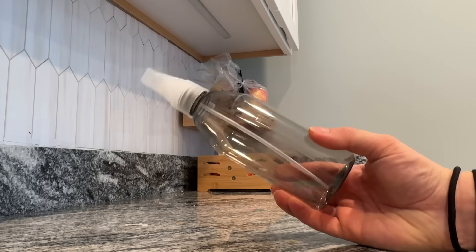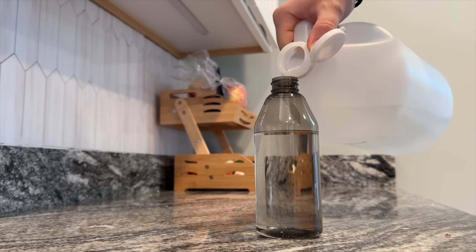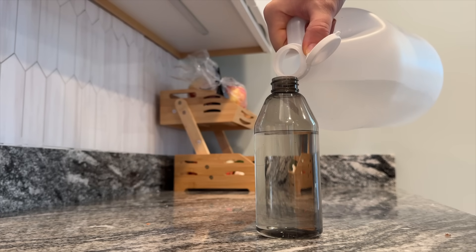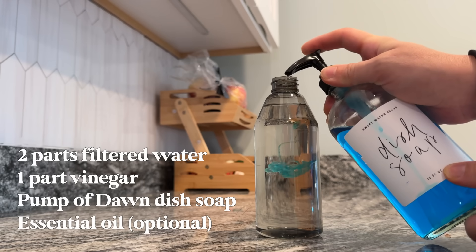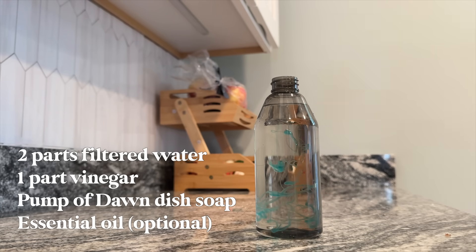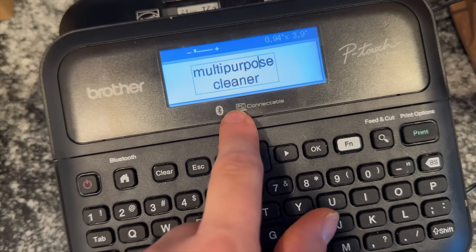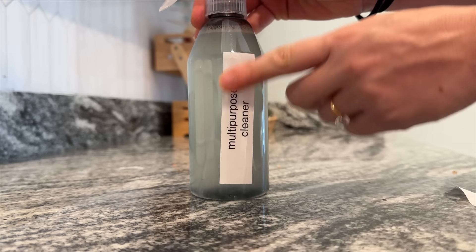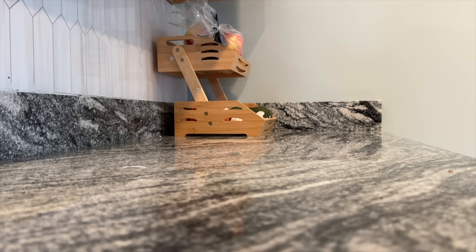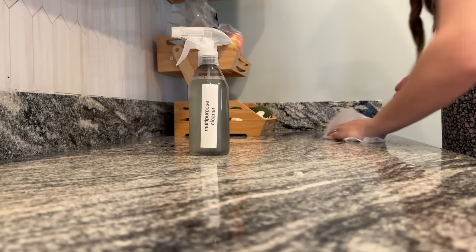I love these spray bottles from the Dollar Tree because I've become really big on making my own multi-purpose cleaners. I still have store-bought cleaners for specific things, but my everyday cleaner is essentially just a mix of filtered water, some vinegar, a little bit of Dawn dish soap, and a drop or two of essential oil for the smell. It's hands down my favorite multi-purpose cleaner — I love knowing the ingredients so I can use it on everything from kitchen counters to high chairs, inside lunch boxes, and on the dining room table.